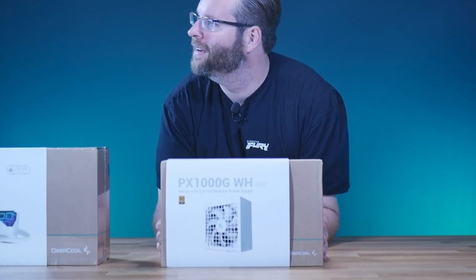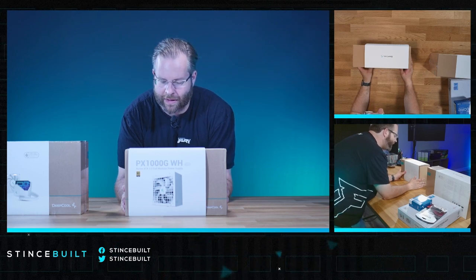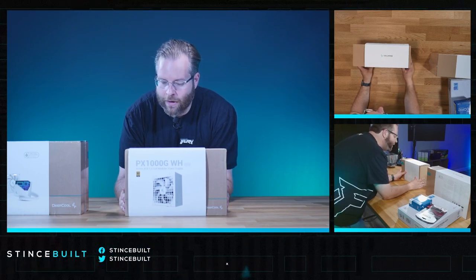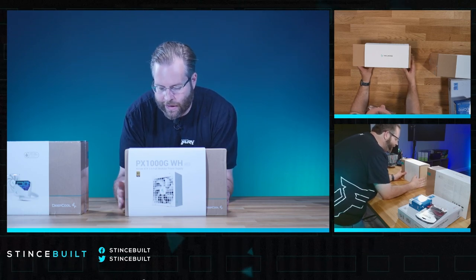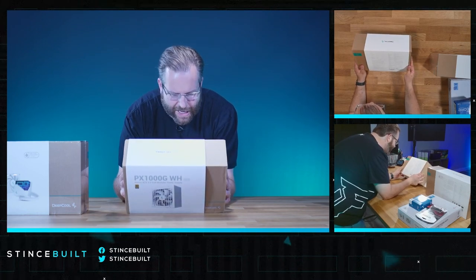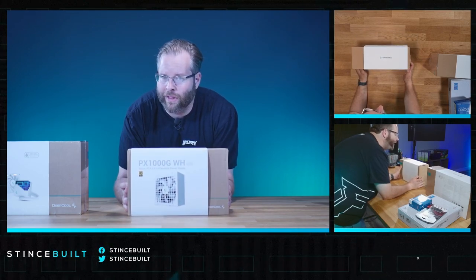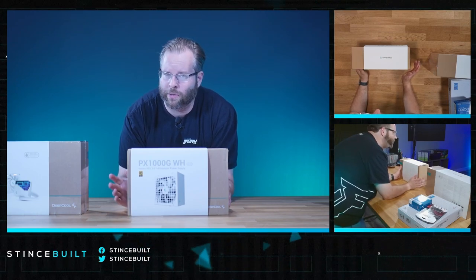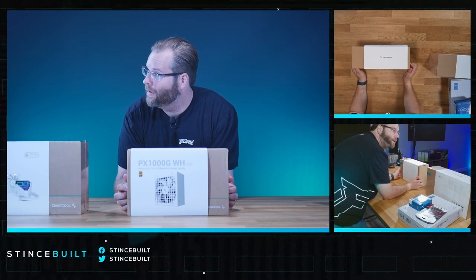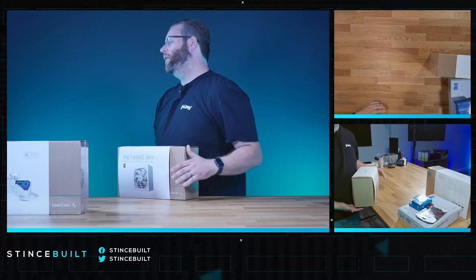Look at this — this is the brand new PSU from DeepCool, it's their PXA 1000G FC, an ATX 3.0 power supply. It is a legitimate ATX 3.0 power supply — not just ATX 3.0 ready, it is PCI-5 ready as well. I believe these are manufactured in partnership, potentially with C-Sonic. After reading the initial specs, this is looking to be one of the best ATX 3.0 power supplies on the market for the price. It's got flat cables too — they did a really good job on this.